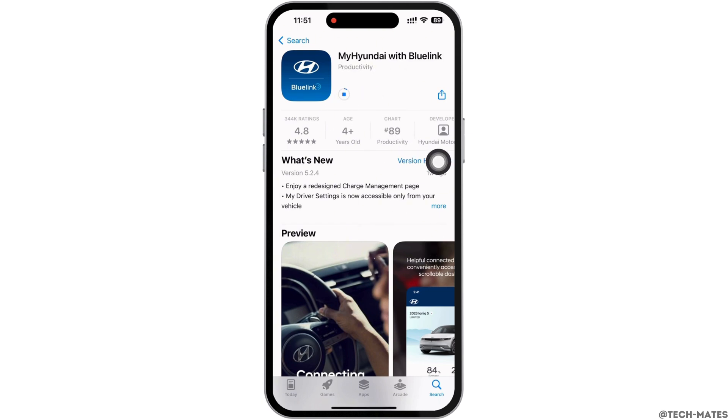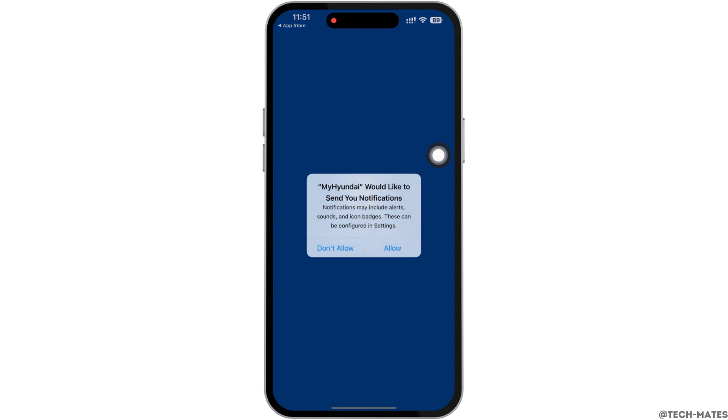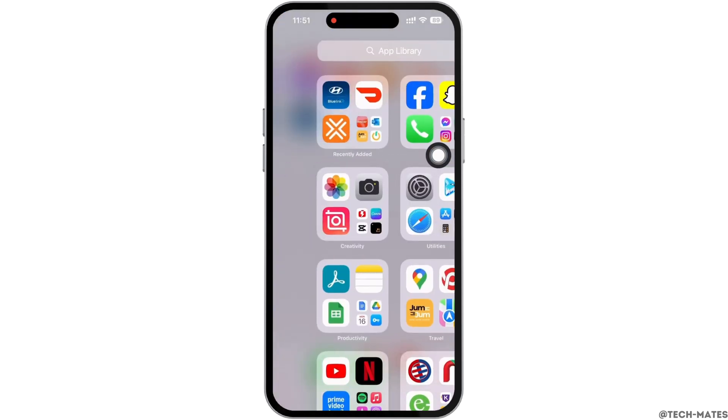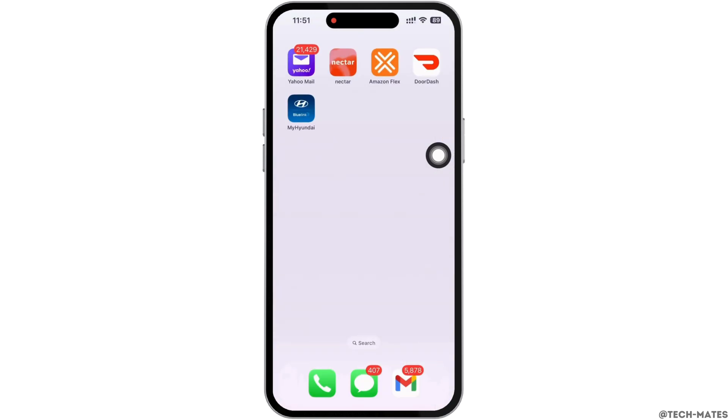Now wait for the download to complete. Once completed, open the application and use it further. Your Hyundai BlueLink application should be working just fine by now.